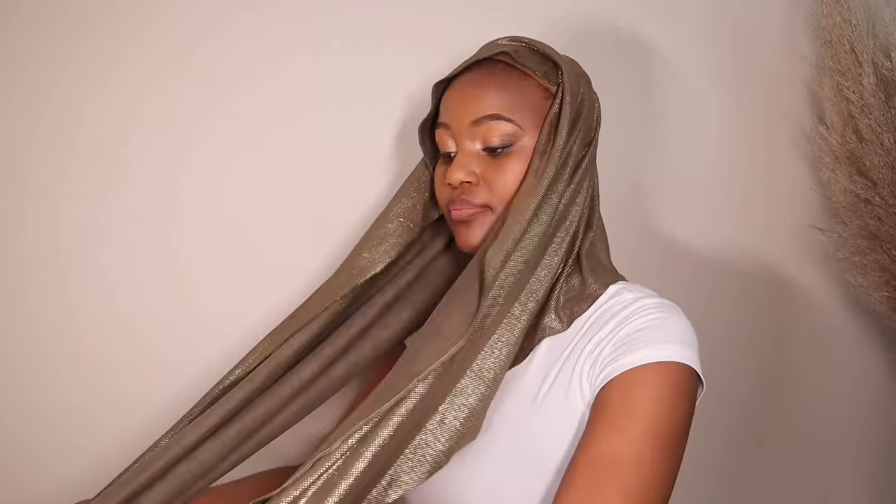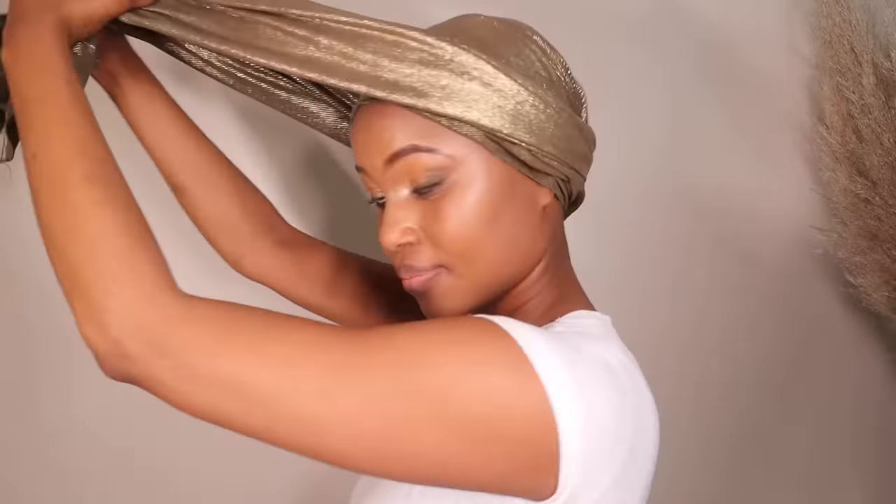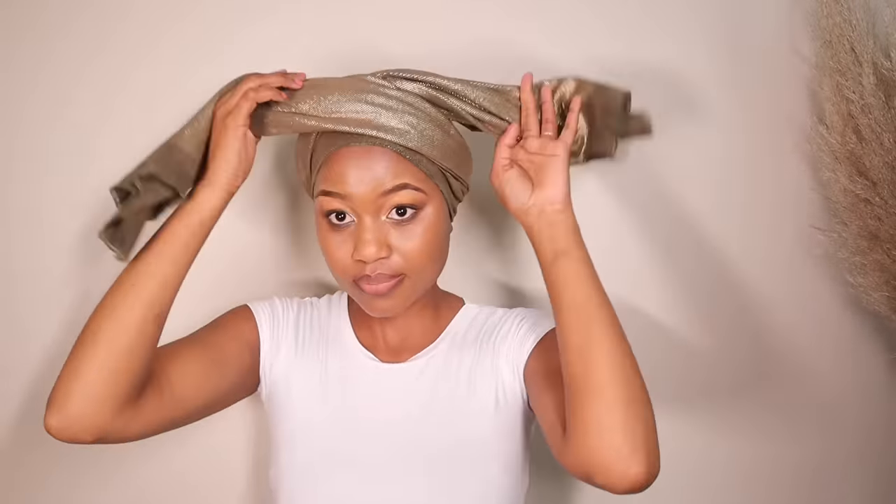With the second style, just like the first, you're going to start by making sure the two sides are equal — I'll be preaching this throughout the video because it really does make everything a lot easier. With this particular style, the two sides go to the back. If you're wearing a head wrap like mine that has two different materials on the inside and outside, make sure you work it out so the inside is not showing and only one side is visible.